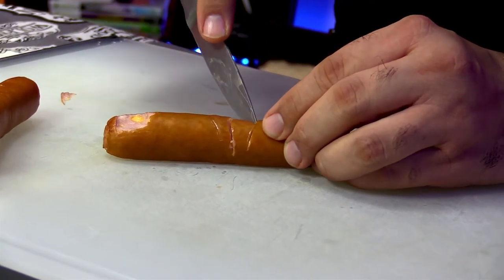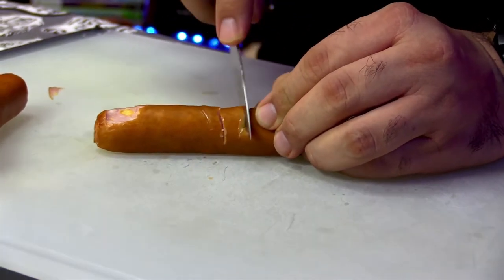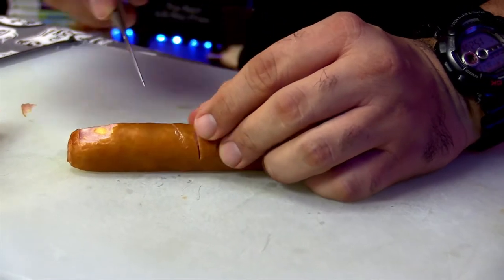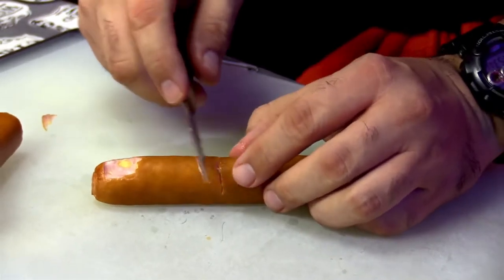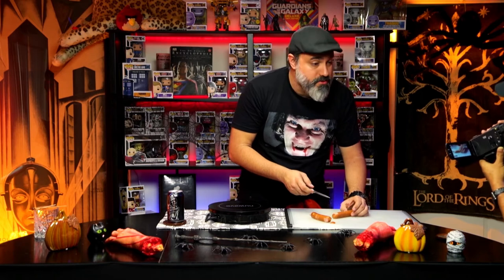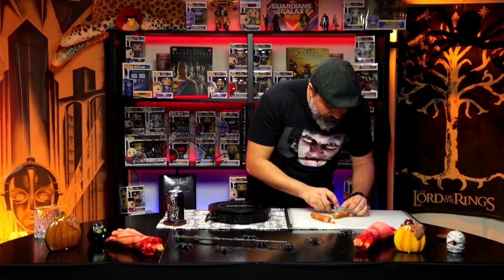Oh, look at that! If you screw up, don't worry — the meat is very forgiving. The meat forgives you. And to be honest, this is probably like 20% meat, or like lips and assholes. God knows what the hell is in this thing, but we're still going to eat it — because at this point we've had several beers and we're going to eat anything.